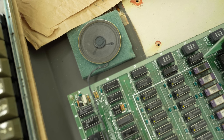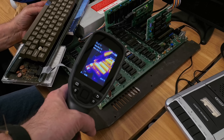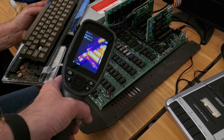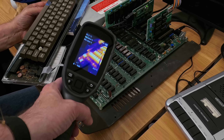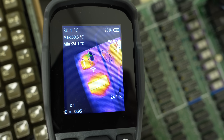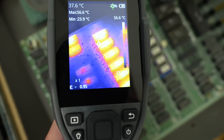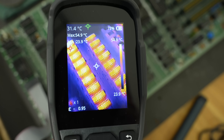I pulled out the thermal camera because with older computers you can sometimes see a chip getting dangerously hot. Nothing seemed too alarming there. In the end for the power supply, we just ditched the original PSU — though I'm holding onto it because it seems like we could get it working with more time. We're seeing the 12 volt, plus and minus five volt in the right places, so it felt like a good substitution.